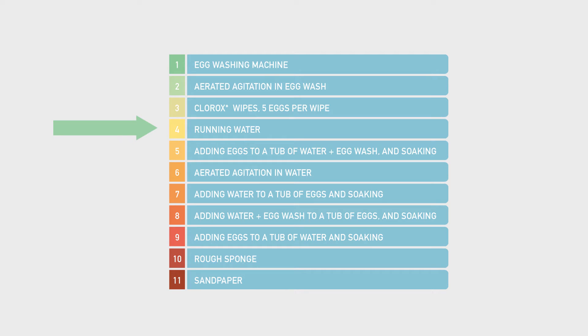Simple running water can effectively clean eggs. However, we found that the most effective methods used a cleaning agent. These cleaners appear to have a residual effect — they clean the egg initially, and the residue helps keep the outside of the hatching egg clean.